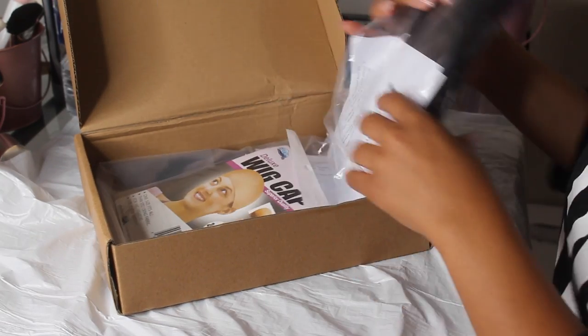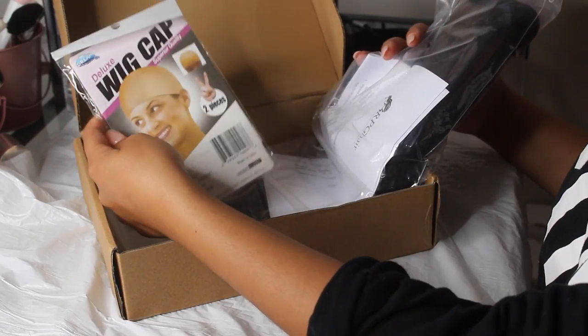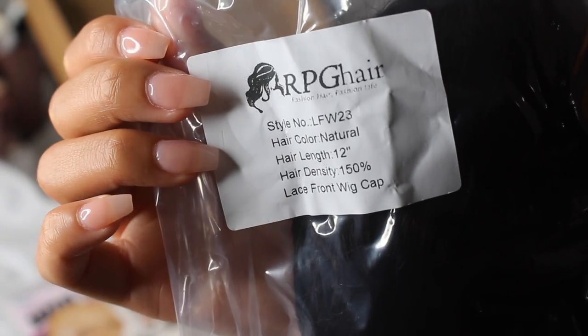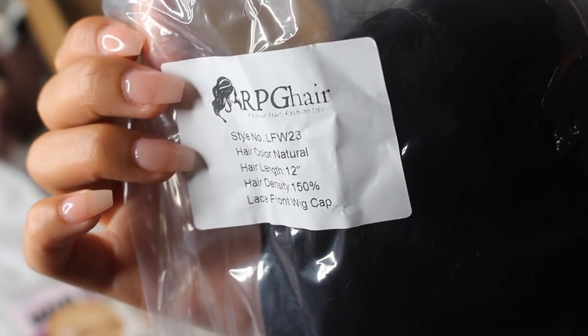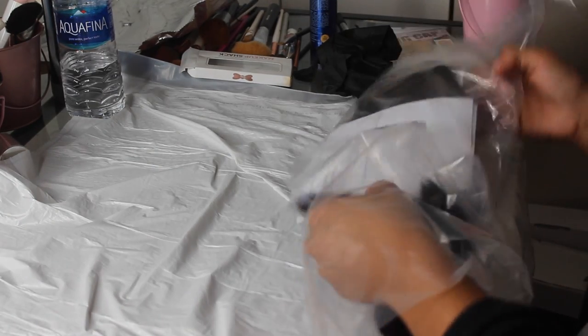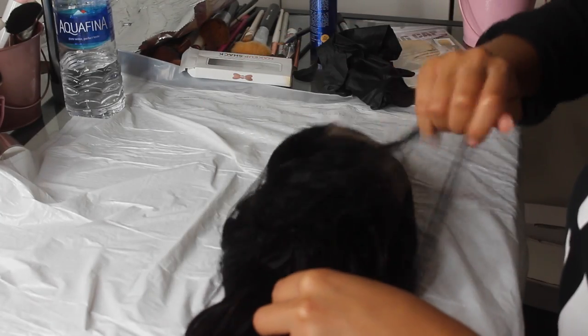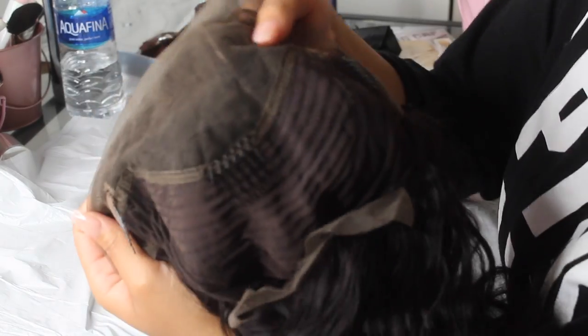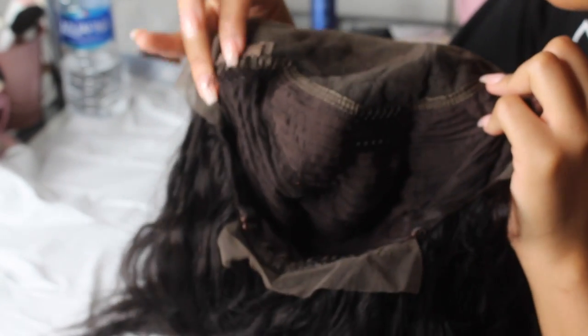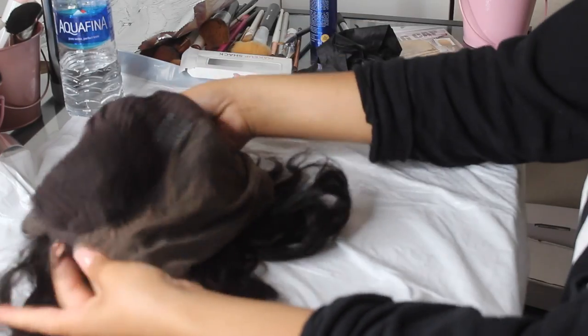This is the box the wig comes in — it includes your wig, some wig caps, and all that good stuff. This is a lace front wig, not a full lace wig, but you'd do it the same way. I'm opening it up and removing it from the wig net. The construction includes three combs: one on each side and one in the middle, a lace front, tracks in the back, and a comb in the back with an adjustable strap.